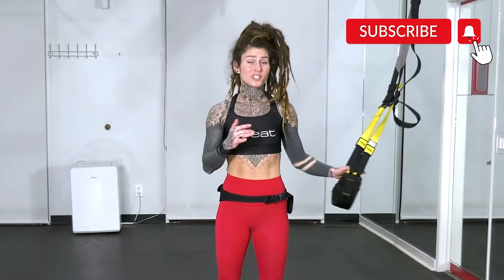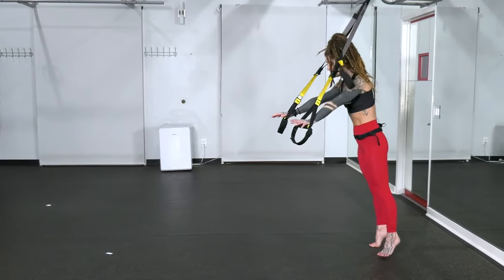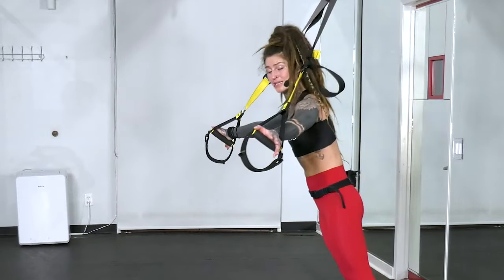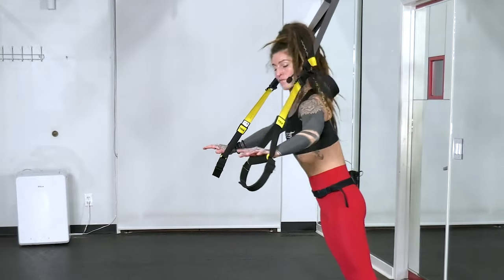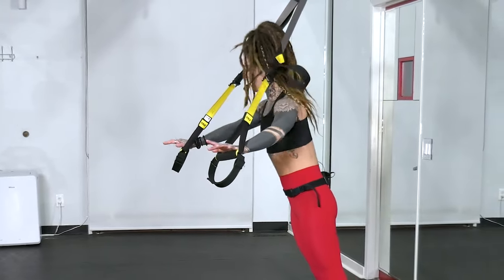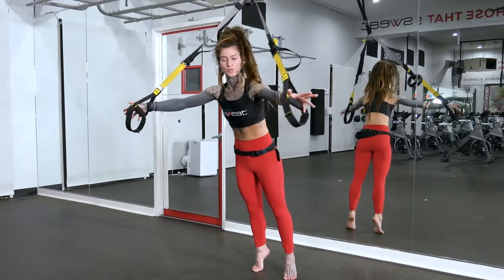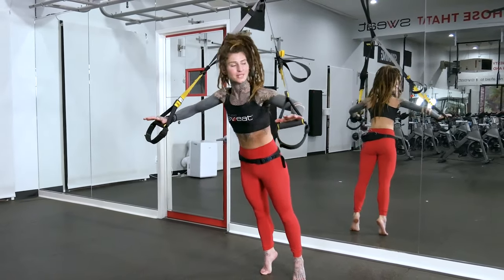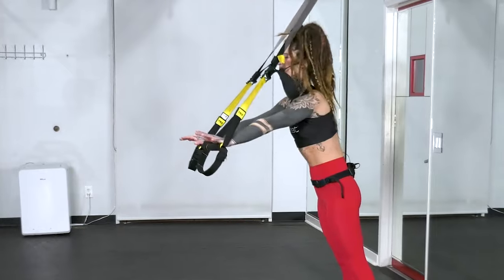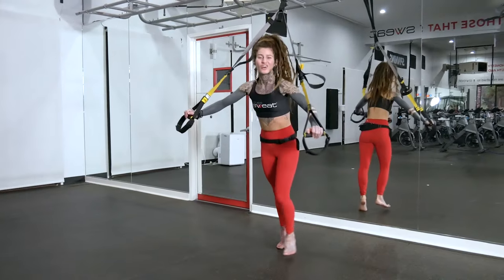The next movement is going to be an alternating chest press and chest fly. Turn away from the anchor point. For the chest press, palms are facing down, heels are lifted up, and you're just going to bend your elbows to the shoulder line — they're at 45 degrees. Press back forward. Rotate your palms in, and then open the arms for your chest fly. So you have one chest press and then one chest fly — we're going to do four reps of this to equal eight total. Make sure those elbows are never passing those shoulders — stop right at shoulder level. Squeeze your core as you push back up. For the chest fly, avoid bending your elbows; they stay in the same shape. Last one with that chest fly, and then go ahead and let that rest.